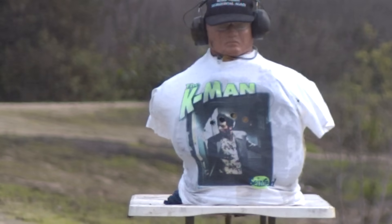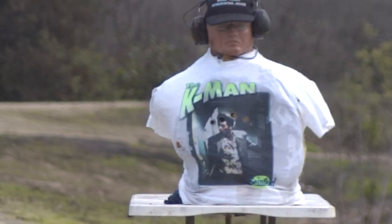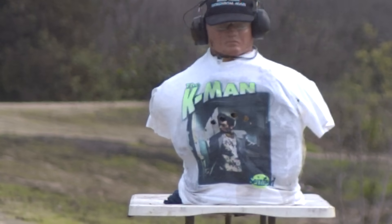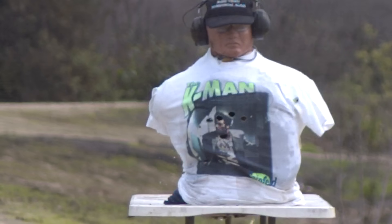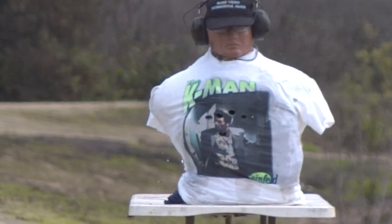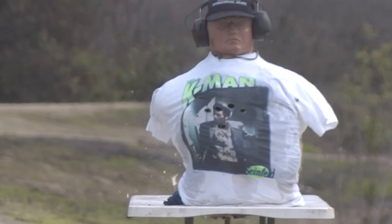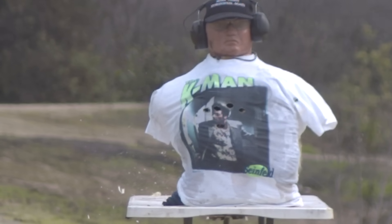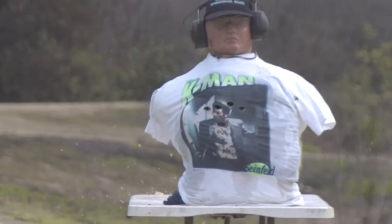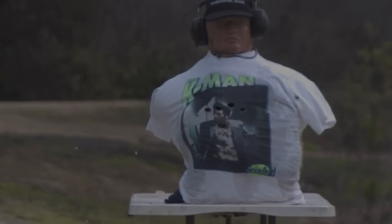The million dollar question: how did this slug fly? I predicted these things would tumble through the air, but look how steady that thing is. It has a little bit of a rock to it, which is normal for an unspun projectile — it's kind of stabilizing itself as it flies downrange. These things were never tested before, and Evan had a simple theory that they would be stable without any spin. He was dead right. The guy is really good at this kind of stuff.